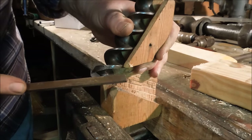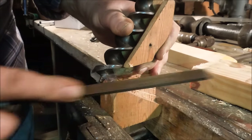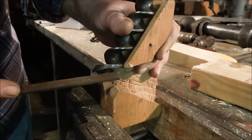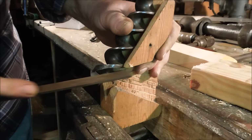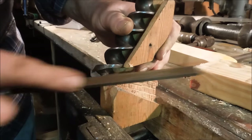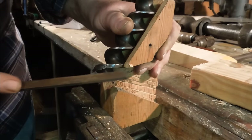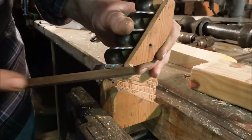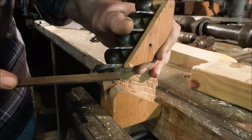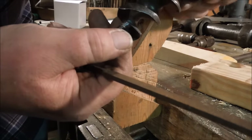Usually, if you've got a good drill bit, it only takes one or two strokes of the file to get it sharp. But this one is pretty dull, so I'm going to have to do quite a bit of filing on this one. Hopefully not all the ones you're working on are going to take this much work, but the end result is what you're after. You want to have that edge right there.